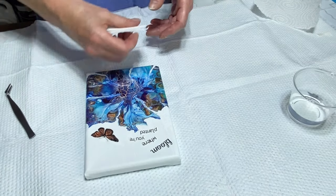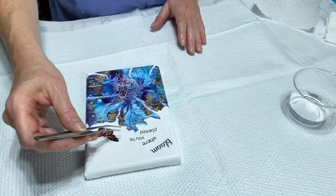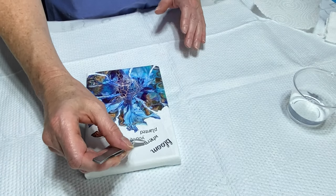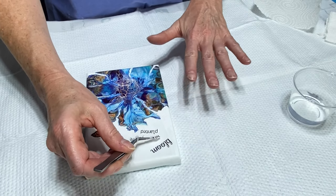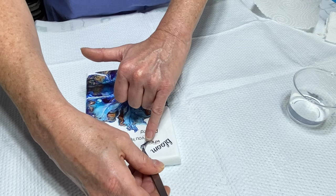And that's it — that's all you need to do for the most part. The tweezers are really handy; it's kind of difficult to do it with your fingers. You can do it with your fingers but I find the tweezers are very helpful.